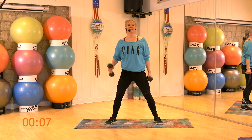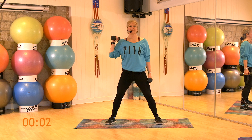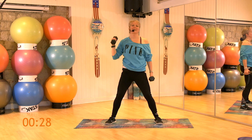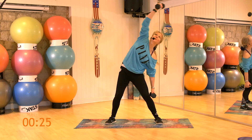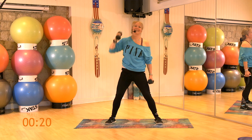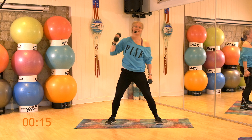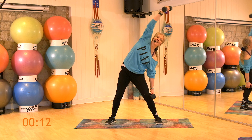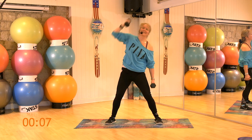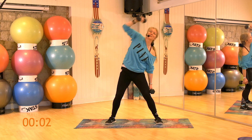We're going to slide down to the right. Bring the left up to that shoulder. Tum-tum nice and strong. Let's reach and go. 1, 2, 3, 4, 5, 6, 7, 8, 9, 10, 11, 12. Come on, come on, 4 more, 2 more, 1 more. Breather.